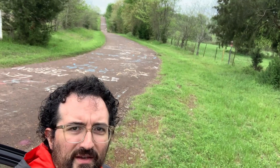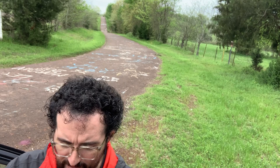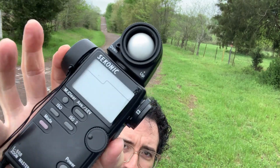So I'm out here socially distancing, doing a little bit of photography, attempting to, hopefully finding anything. Got some Color Plus here. Got my Sekonic light meter.